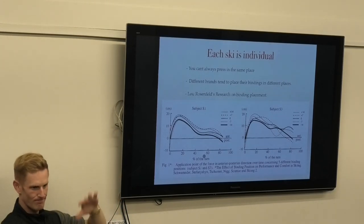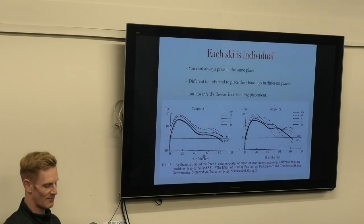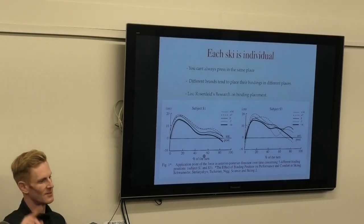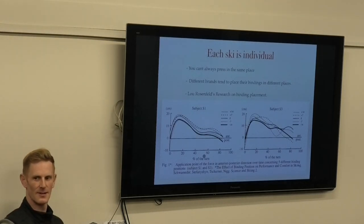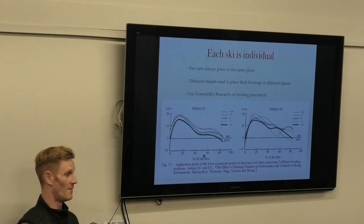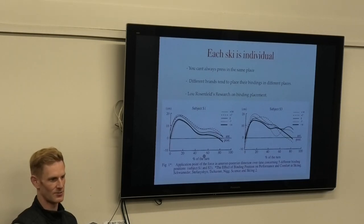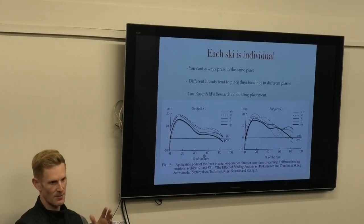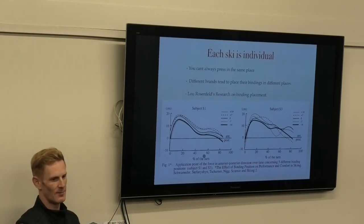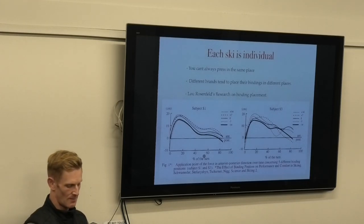What Lou's discovered is that every person has a really ideal binding mounting position where it's easier to make the movements to engage the tip, stand in the center, or use a bit of tail. It's also one of the big reasons why different ski brands feel very different - not just construction, but from what Lou's looked at, the biggest thing that changes a ski's characteristics is where the binding is mounted. Rossignol, for example, tends to be a little more forward; Völkl tends to be a little more back. Depending on your weight, foot size, and skiing style, that's why you might hate or love certain brands. But you can change where the binding is.